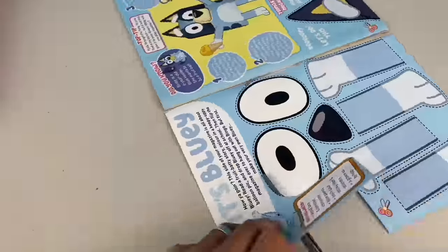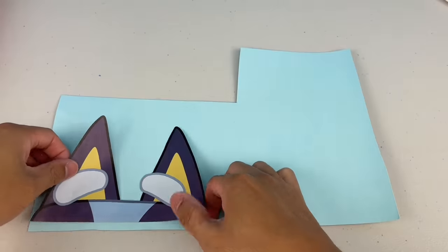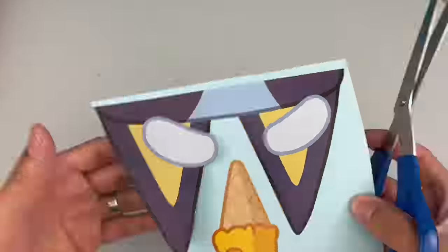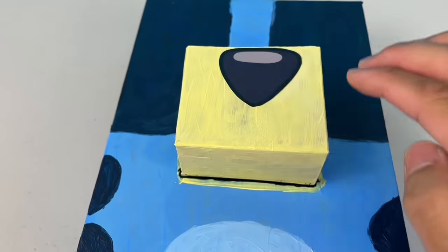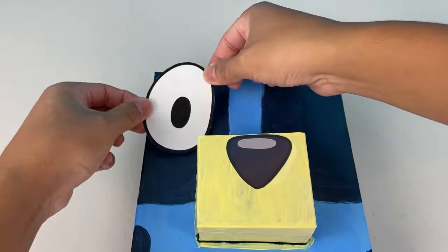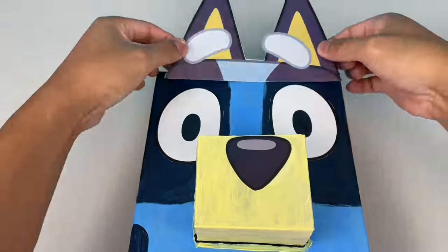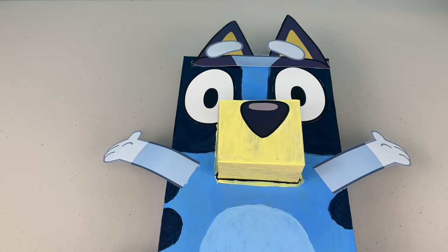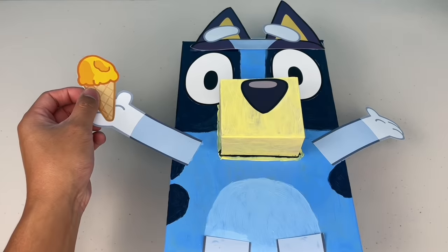Next, cut out and stick on Bluey's eyes, arms and legs. Cut out her ears and the ice cream. I like to stick it on some cardboard so it's not flimsy! Stick on her nose and the yellow snout, then stick on her eyes. Oh, nice peepers you got there, mate! Then you can stick on her ears and her eyebrows. Her arms are next. Don't forget those little legs. Check out our cereal box Bluey! What do you reckon? I think that's top-notch, mate! Oh, and don't forget her ice cream!